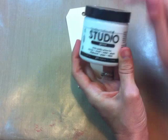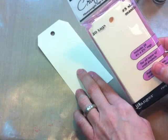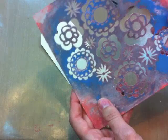So what we are going to be doing is creating texture using the stencils and gesso. The Claudine Helmuth Studio gesso comes in a four ounce jar and also this mini size. I'm going to be working on a craft tag — this is what the packaging looks like and they come in a variety of sizes through Ranger. I'm working on size five, but this will stick to whatever surface gesso will stick to: fabric, wood, metal, all kinds of surfaces.